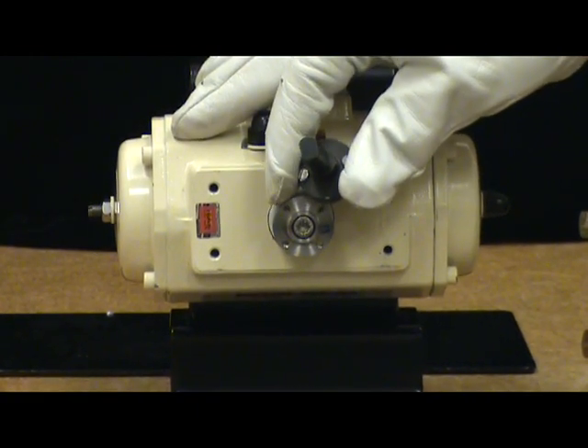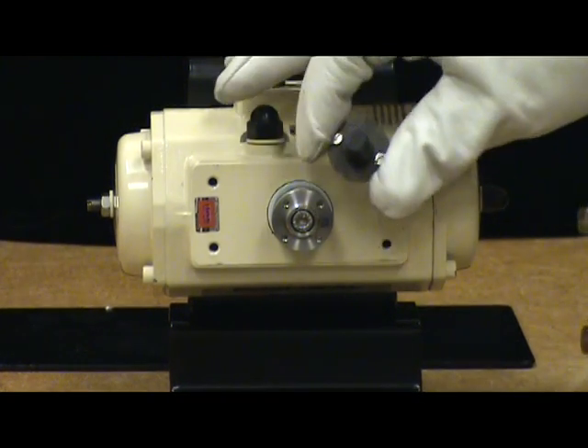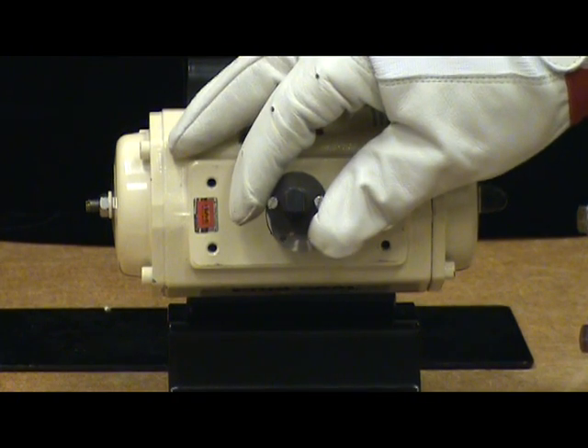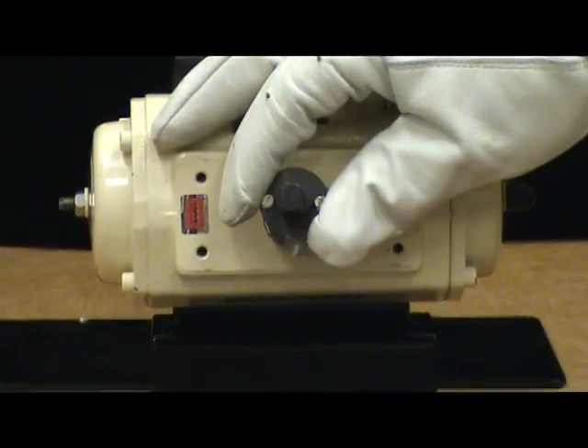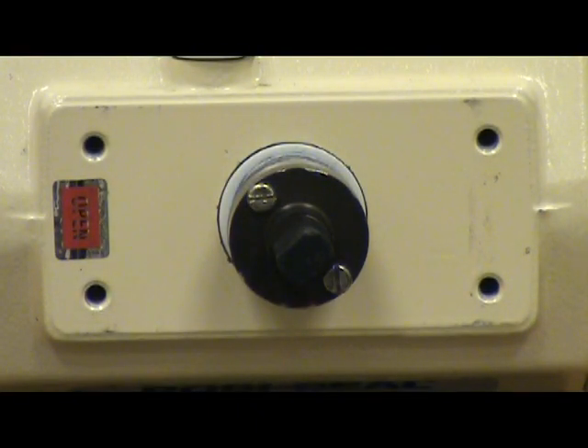If we turn the magnetic assembly 90 degrees it will not work. It must be parallel to the channel at the back of the positioner. At mid travel, the flats on the magnetic assembly must be parallel to the channel on the back of the housing. We have now installed the magnetic assembly.